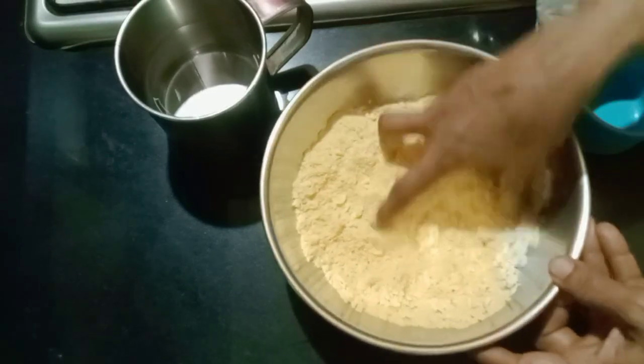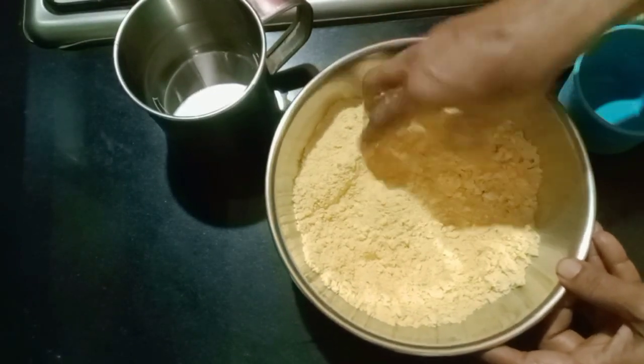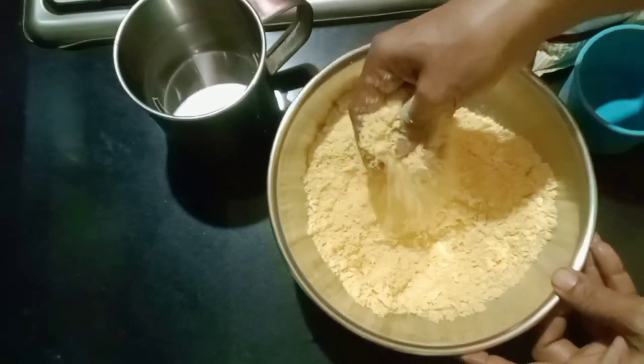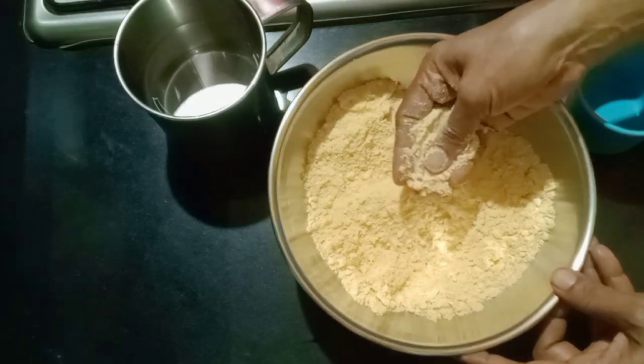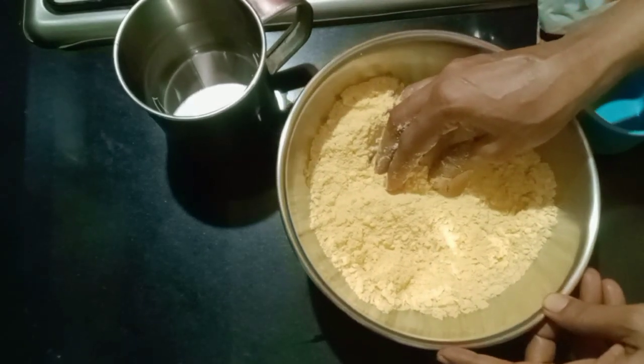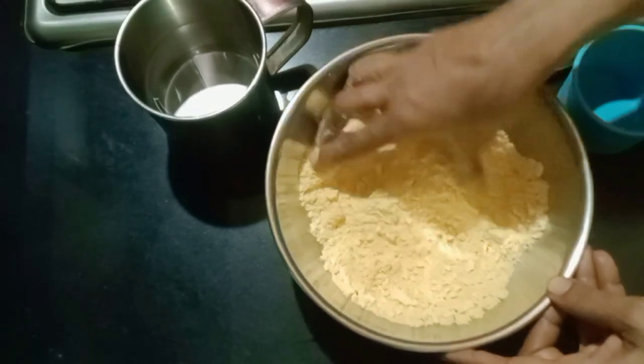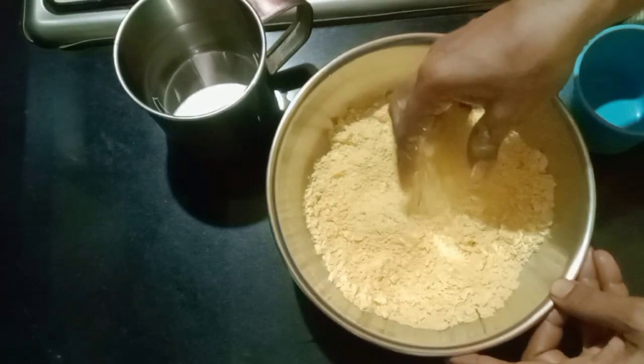The food is a little more difficult than the food of the soil. To cut the food from the soil and get rid of the soil, I will make it consistent.